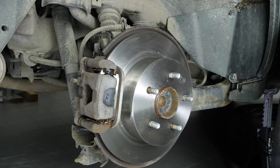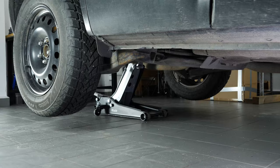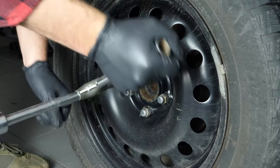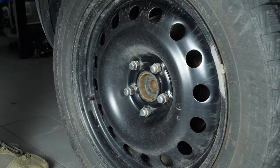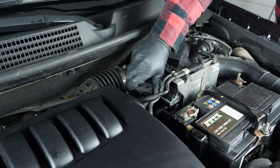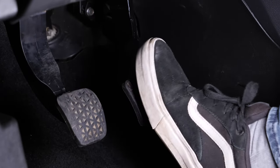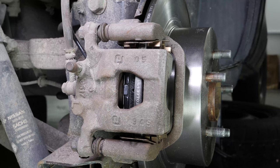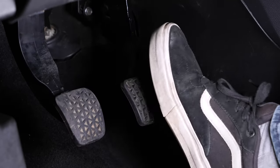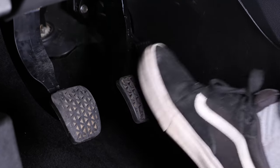You can now repeat the operation on the other side. Put the wheels of your vehicle back on and lower it to the ground. Before starting your car, don't forget to screw the brake fluid stopper back in. Before using your vehicle again, start your car and pump the brake pedal a few times to bring the brake pads together again. Try to drive smoothly and avoid sudden braking for the first 50km or so to avoid glazing the new pads.